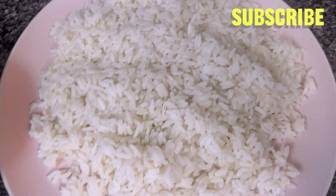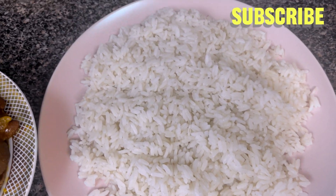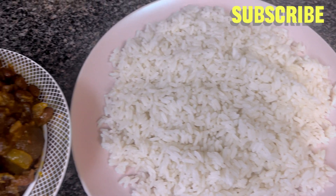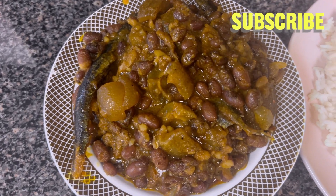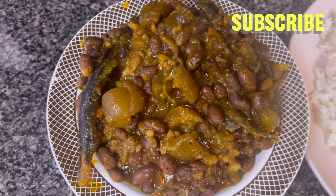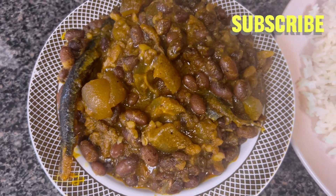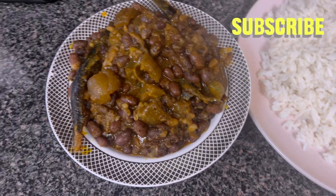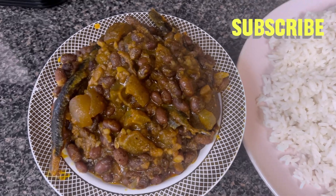My food is ready — this is my beans, look at this! Oh my goodness! And we're going to be eating it with rice. You are invited to come and eat with us. Thanks for watching my video and thanks for cooking with me — I love you all, stay blessed, and God loves you. Bye, see you all in the next one!